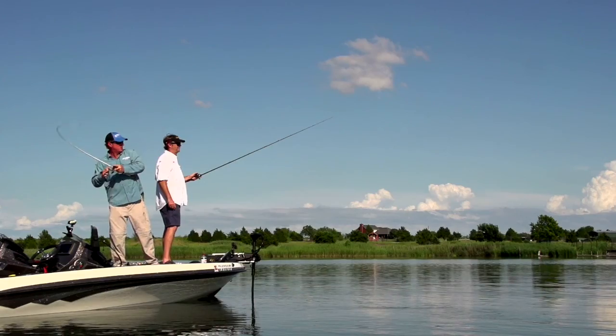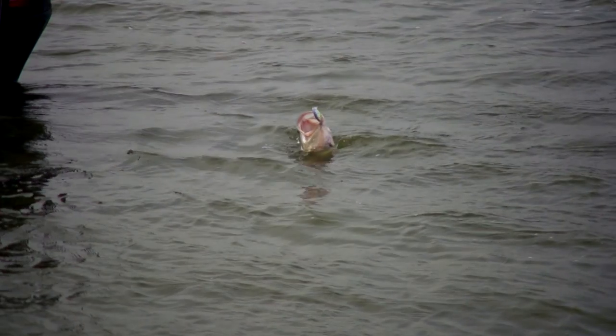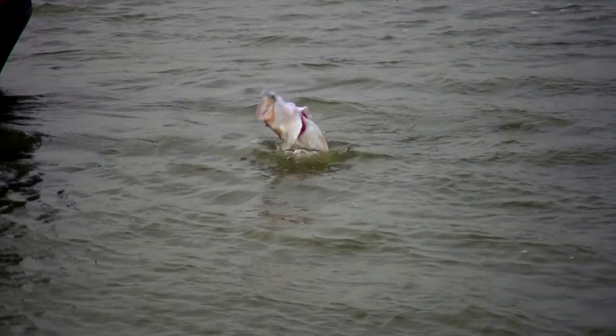When we return, we join Wade and Elite Series Pro Kelly Jordan out on the water at Camelot Bell.